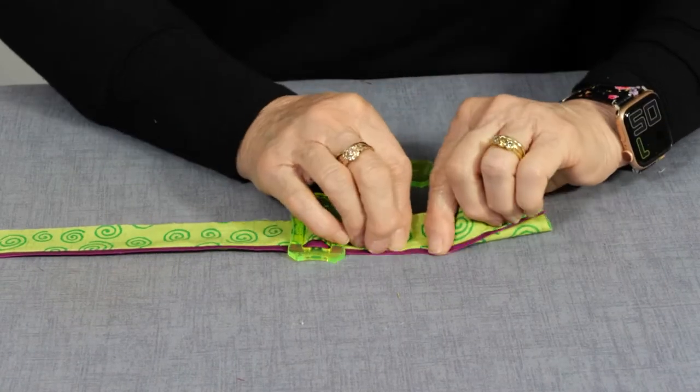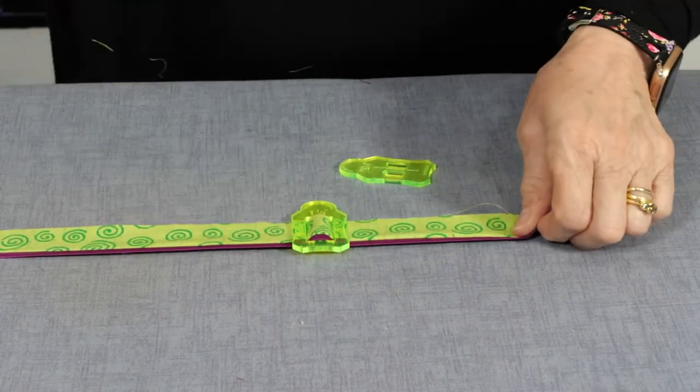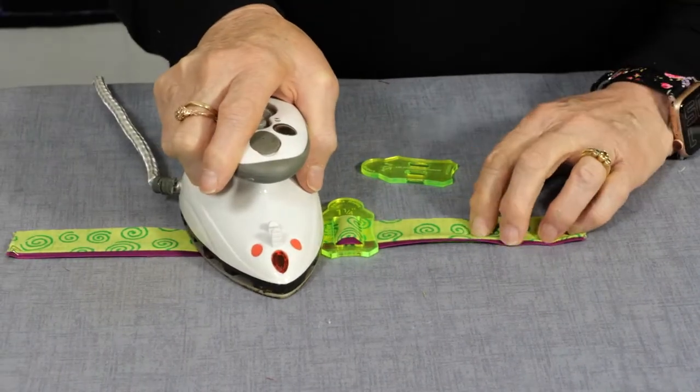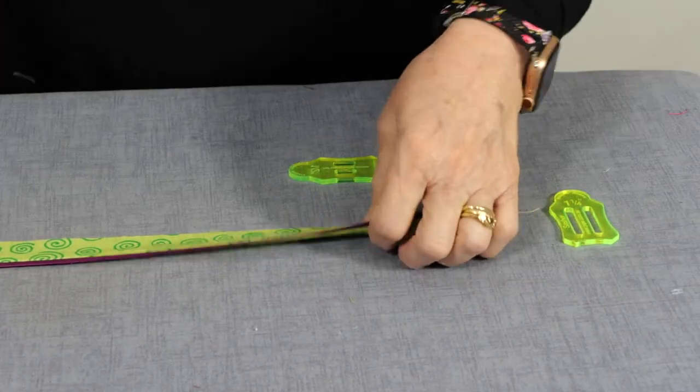Normally we're at the ironing board folding, pulling, and pressing, then going back the other side. But the Sasha tool does all of this for you, and you have no more burnt fingers.